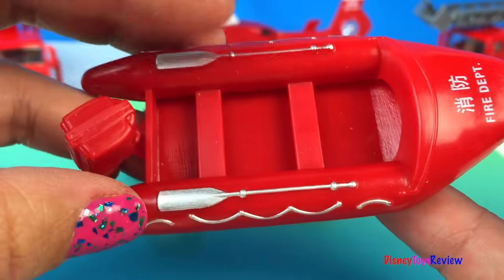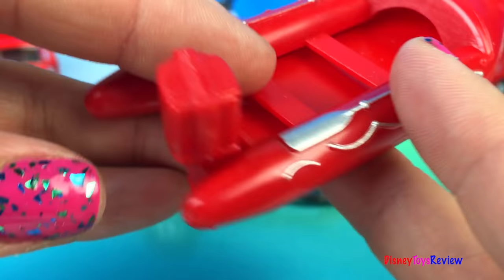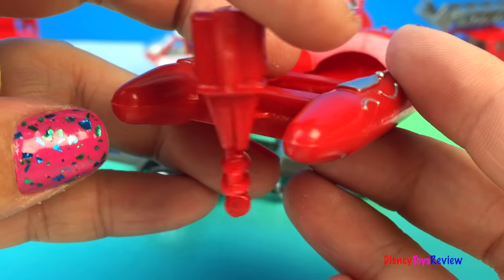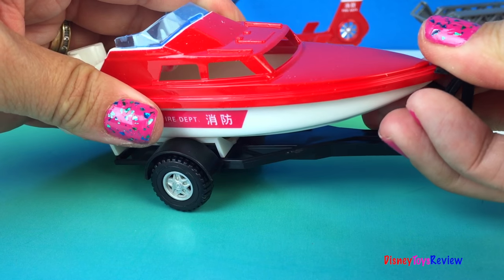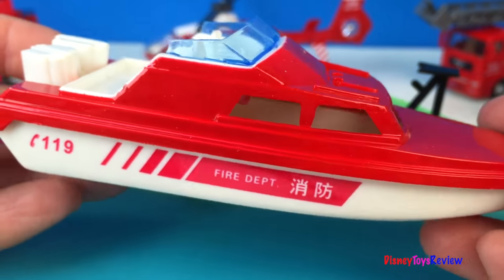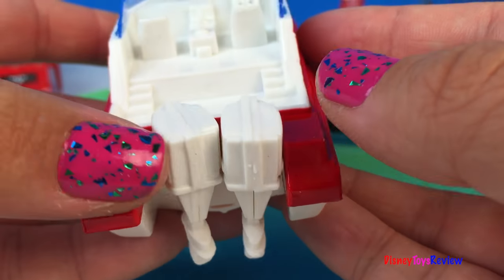This raft has a picture of oars. It has some seats to sit on. It's a rescue raft, and look, it even has a moveable engine. This boat is a bigger rescue boat — it can come off, and you can see it has two motors.